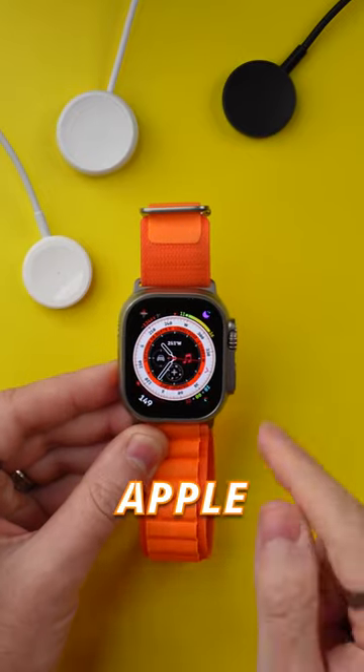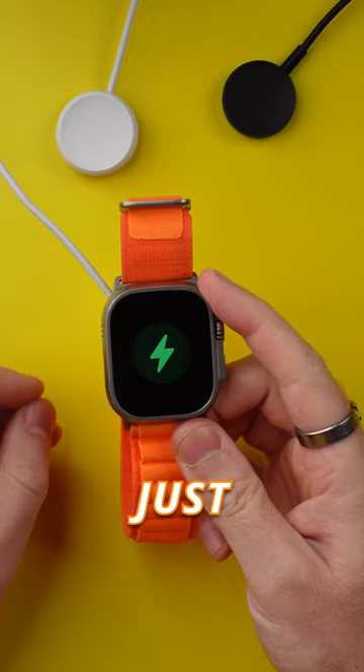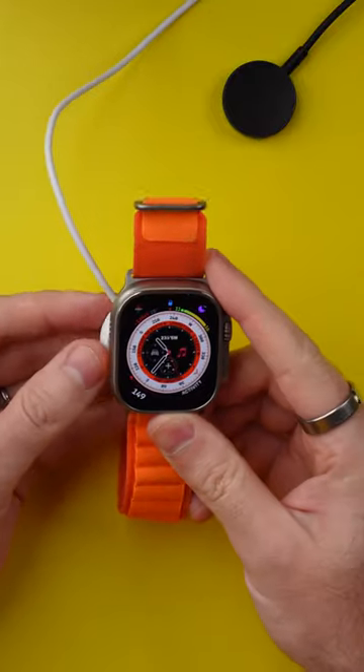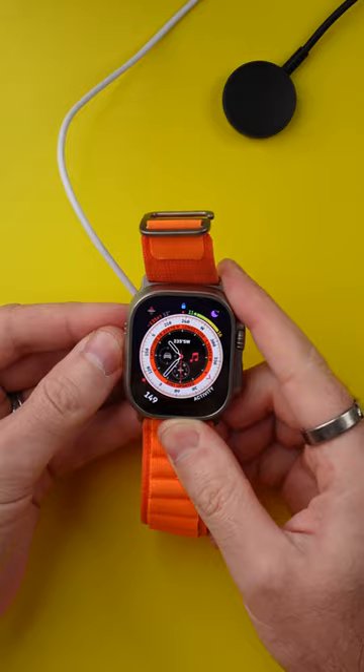Apple fail number three. We have the Apple Watch Ultra here with the Apple Watch charger, which absolutely charges just fine. However, if you charge it with anything but the Pixel Watch charger, which is the complete polar opposite, it doesn't even stick to the bottom. And even if you hold it there, it doesn't charge.